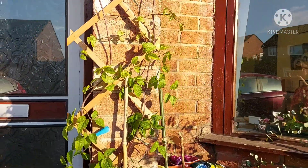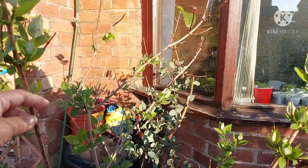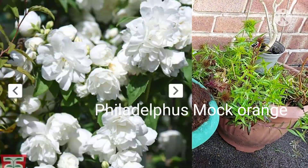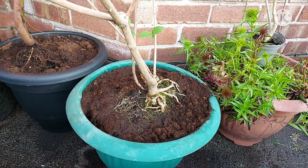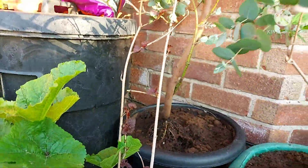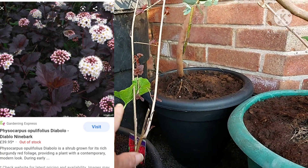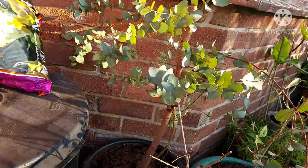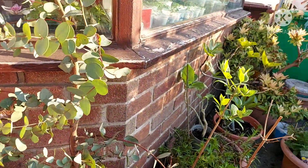I just need to find the right drill bit for it. This is my Philadelphia mock orange — I repotted that as well yesterday. I used the pot the clematis was in because it was previously in a much smaller one, sharing with about three other plants. I've taken it out and put it in there — it had a very small root, it's just a cutting.